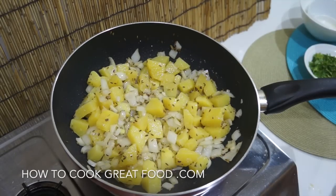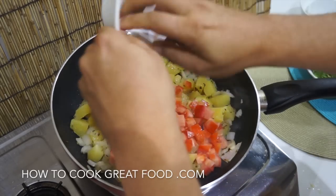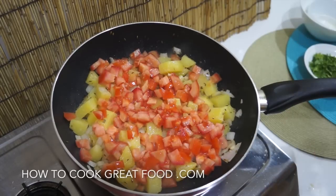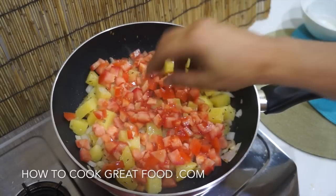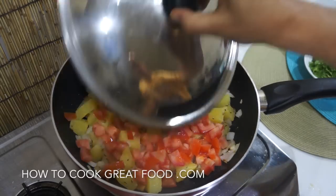That's coming along really nicely. Let's get our tomatoes in. I'm not going to stir them in at this stage — just leaving them on top. We're going to pop a lid on this, keep it on a fairly high heat, and cook for about four or five minutes. What should happen is those tomatoes will break down and give us a little masala or gravy sauce. If not, we'll add a touch of water.